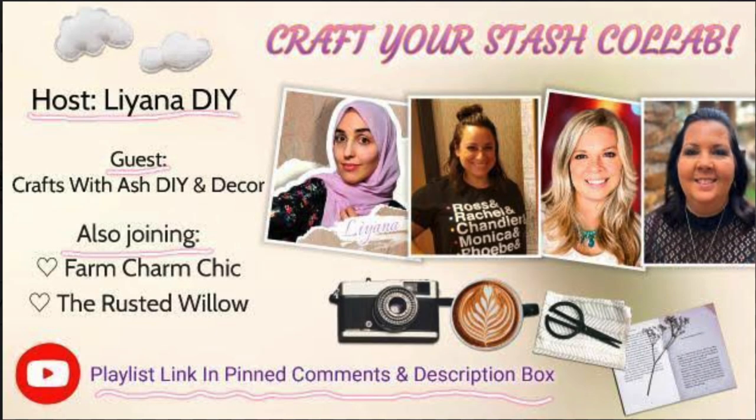I am so excited to say I am in a collab today, and when Liana DIY reached out and asked if I could be a guest in her collab I jumped on it because I love collaborating with other talented crafters and DIYers on YouTube. Also joining us is Farm Charm Chic and the Rusted Willow. The playlist will be down below in the description box, so after you're done with this video check them out. Today's theme was 'craft your stash' so all of these items I already had — I did not make one trip to the Dollar Tree or any other stores.